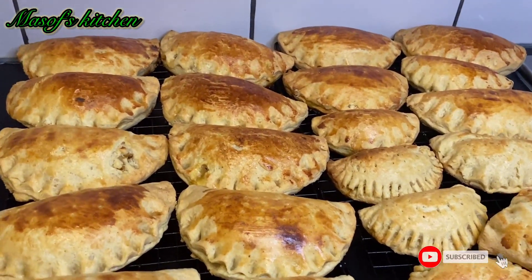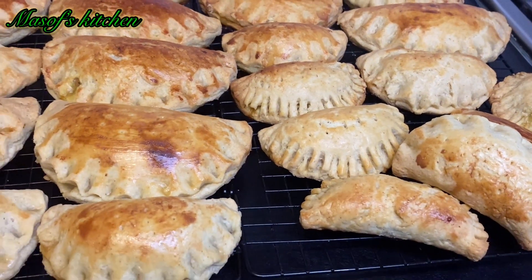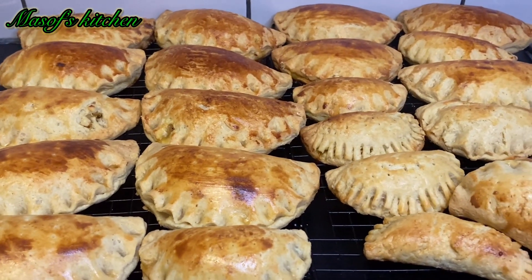Hello lovelies, welcome back once again to my channel — this is Myself's Kitchen and I hope you are all doing well and keeping safe. It's nice to have you here. Today I'm sharing with you my chicken pie recipe, so stay with me and let's get started.